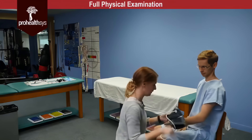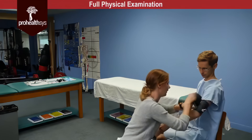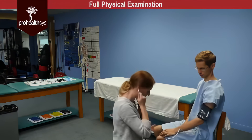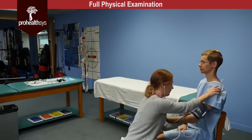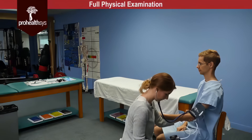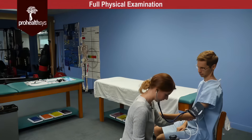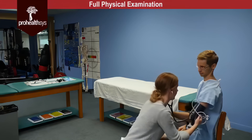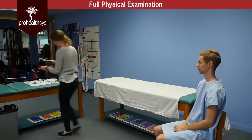So James I'll have you just give me your arm. Let's put these in and just relax your shoulder for me there. You can relax. So blood pressure was 126 over 78.